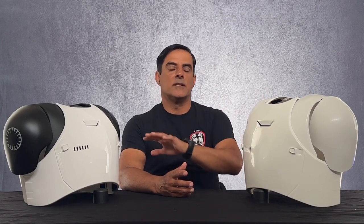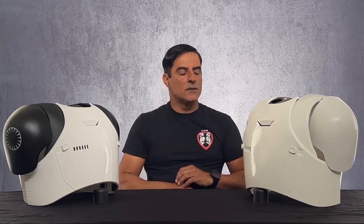Hi everybody, it's Adashir Radpour, TK-42128, from the 501st Legion, Southern California Garrison, Los Angeles Squad. I've gotten a lot of questions addressing the chest pieces of the First Order Stormtroopers, so I wanted to make another video that just focused on these ones.